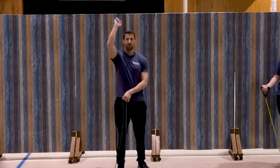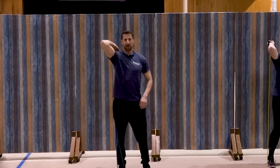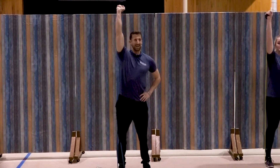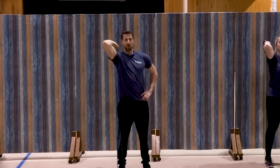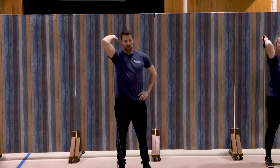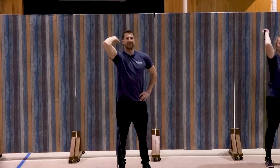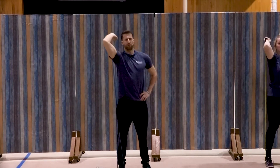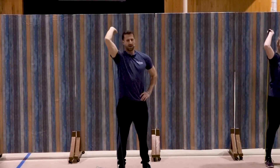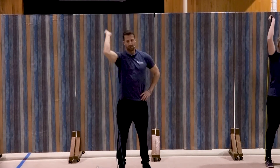Right side, overhead extension. Get set. Elbow pointed up and extend that hand to the ceiling — one, two, three, good, four, five, six, seven, three more, three, two, and one. Great job.